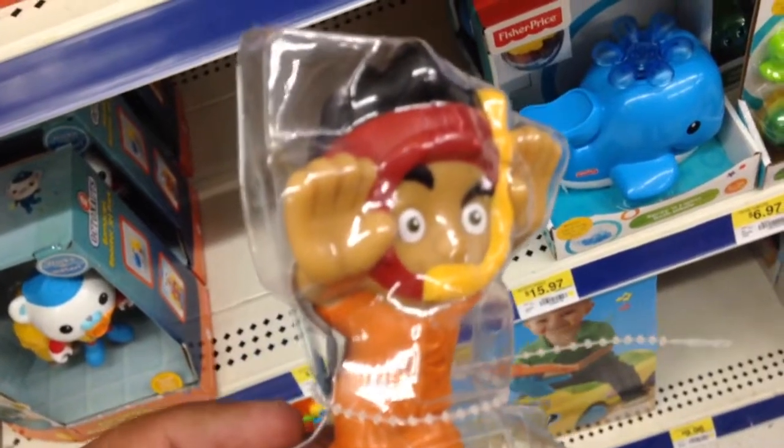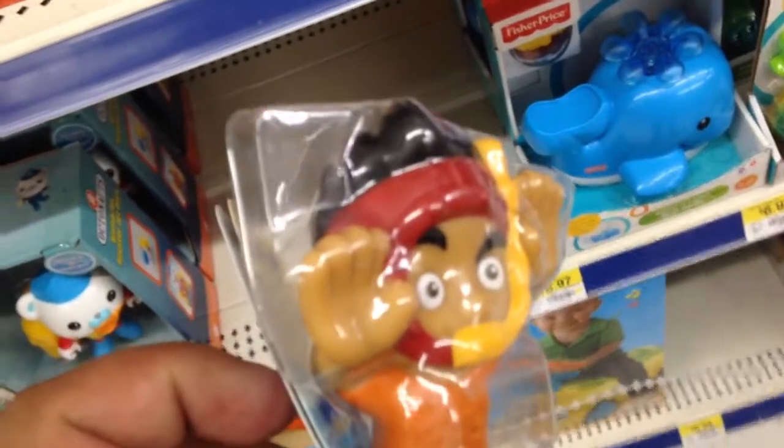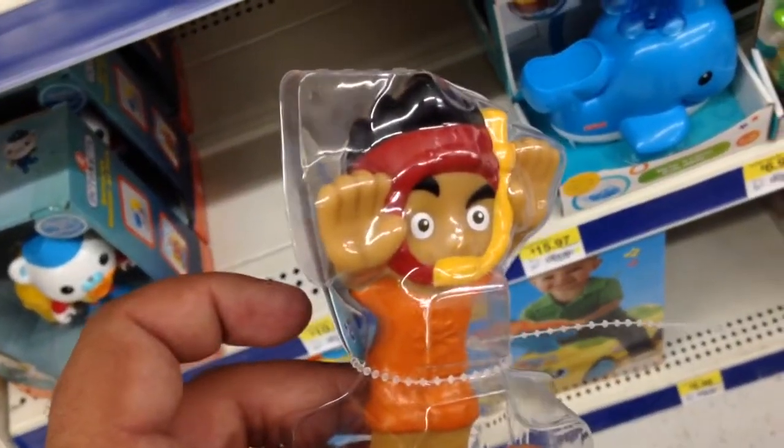Jake and the Neverland Pirates. This is just a bath squirter or pool squirter. He's got his scuba mask on, or his snorkeling mask on. It's really cool. I like that a lot.